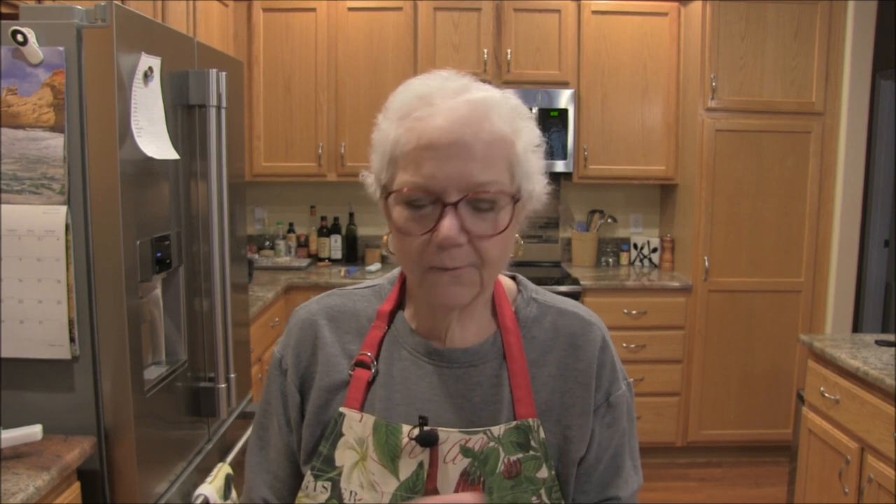Hi everybody, it's Jill. Today I have candy making anxiety — I do. I am going to make English toffee. I have looked across the internet for an easy no-fail English toffee, found two or three recipes, looked them over, and decided on one.